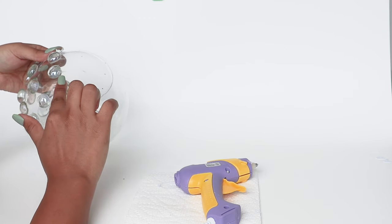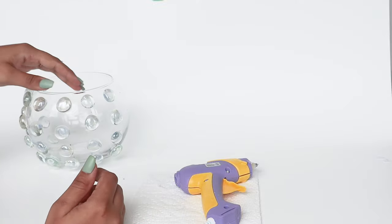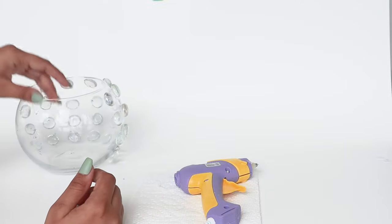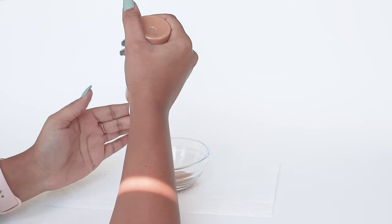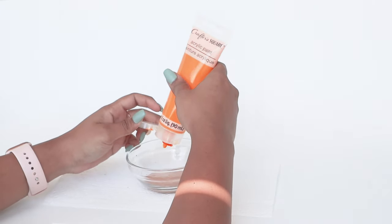Once I had all the stones set, I started to mix paint. I was trying to make a specific yellow shade — like a mustard yellow — so I had to mix many colors to get it right.